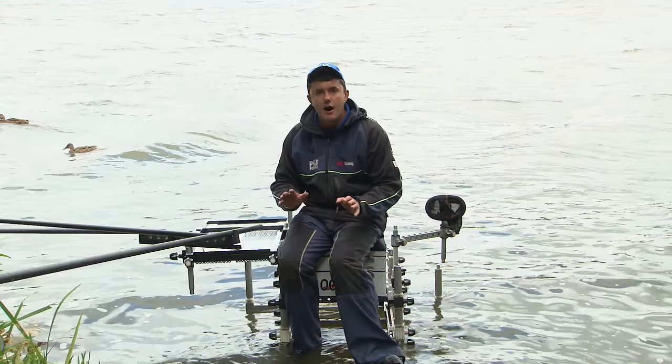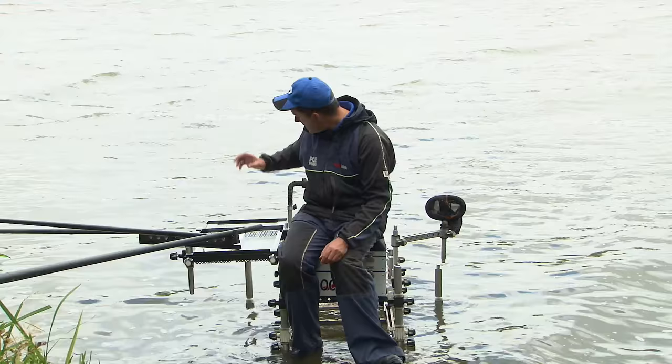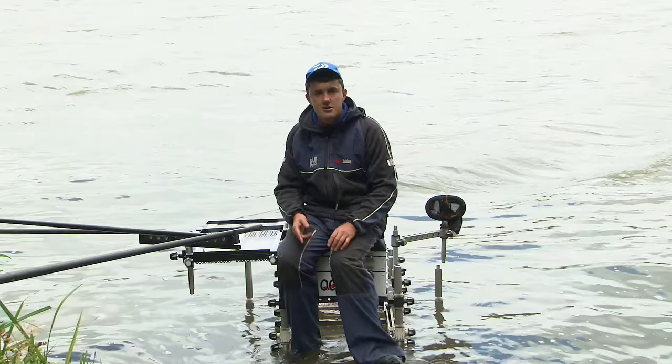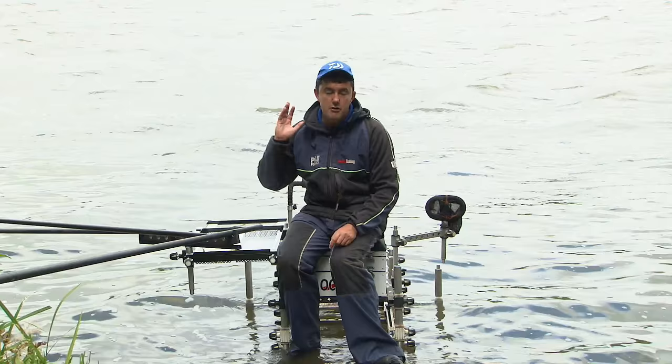When you're tackling a vast exposed piece of water like Gunwade Lake there are quite a lot of things you need to think about to get the very best from your session - right from your box setup to the amount of pole you use, the top kit length, whether to fish with a top four or top five depending on depth and weather conditions, groundbait mix, rigs, feeding and presentation. We're going to go through all of those things to hopefully help you catch more next time you're on the bank.